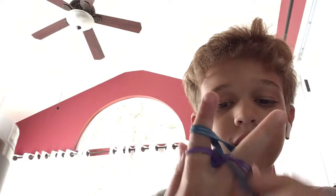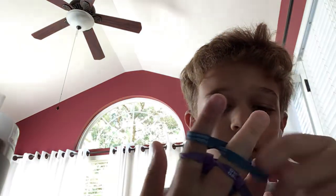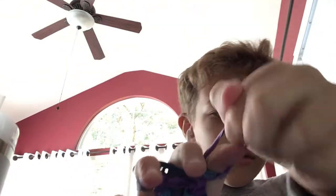We're almost there - this is the last band, and then we're gonna get into the next part that's kind of hard to do. I'm gonna pull this last one in. Alright, I just need to do this step with the over my hand.